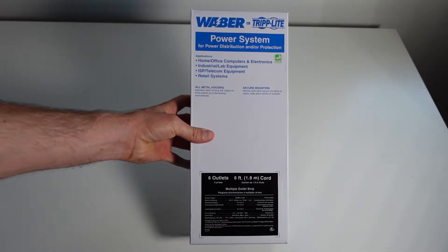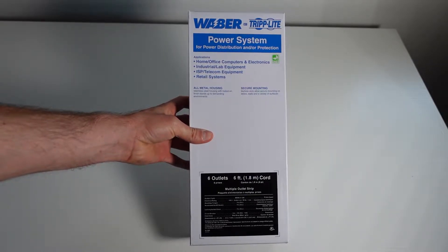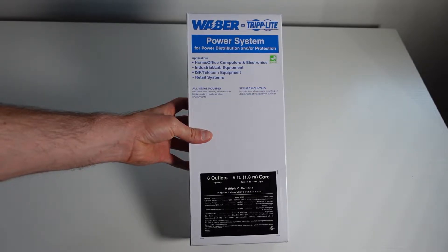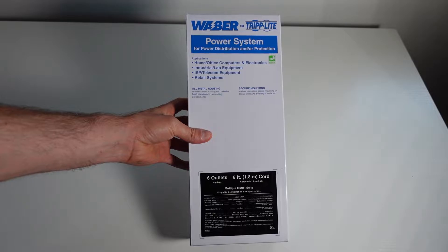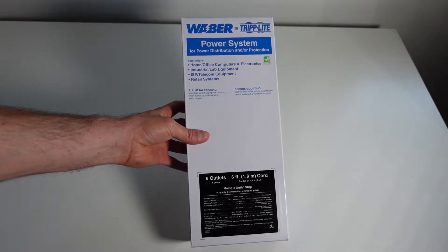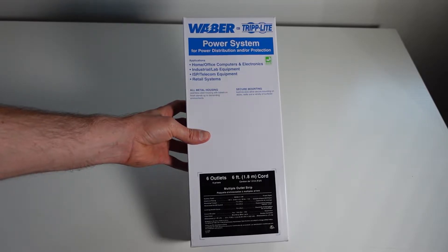Are you looking for a power strip to mount to a wall and you don't want to worry about it falling off over time because you have those little keyholes in the back and the screws that you screw into the wall, and those keyholes are not enough to keep the power strip mounted? If so, I think you've come to the right place.